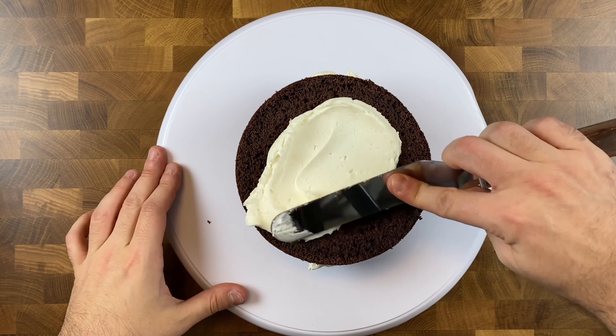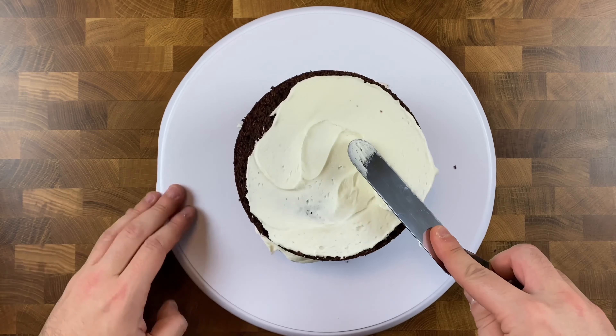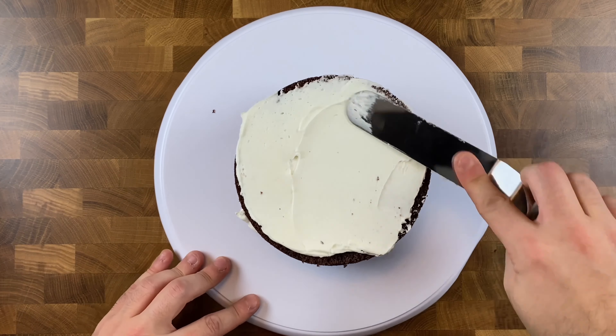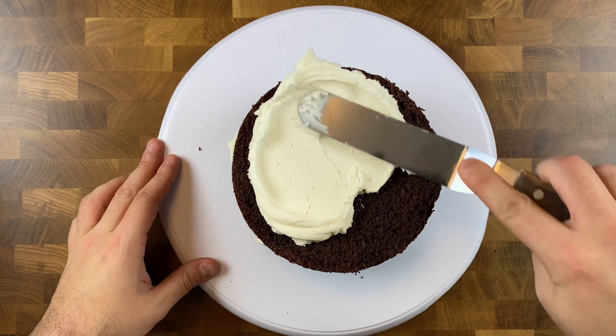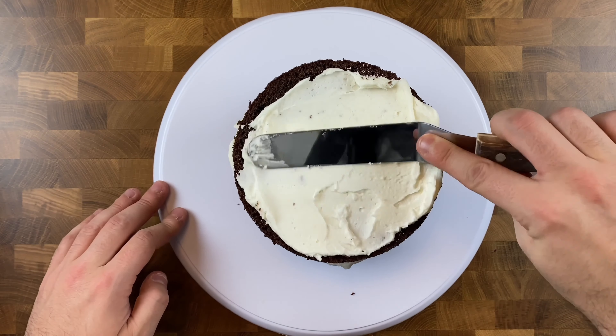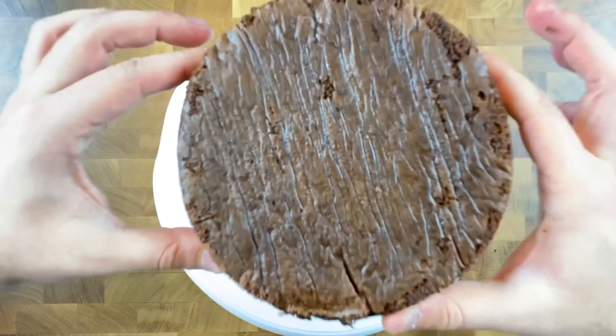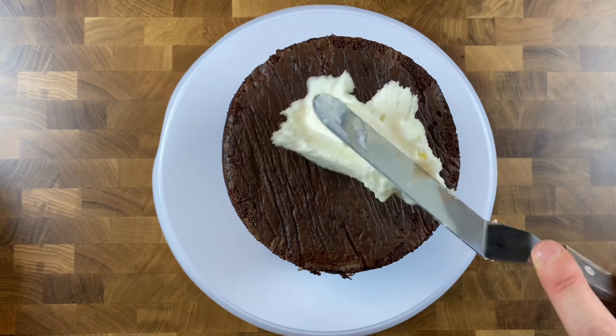Spread evenly with your straight or offset spatula, then place your next layer of cake, top with more buttercream, and spread evenly. Continue those steps for all of your layers. When you get to the last layer, invert it so the bottom is facing up, giving you a nice flat surface on top. Once stacked and filled, grab more vanilla buttercream to do your crumb coat.